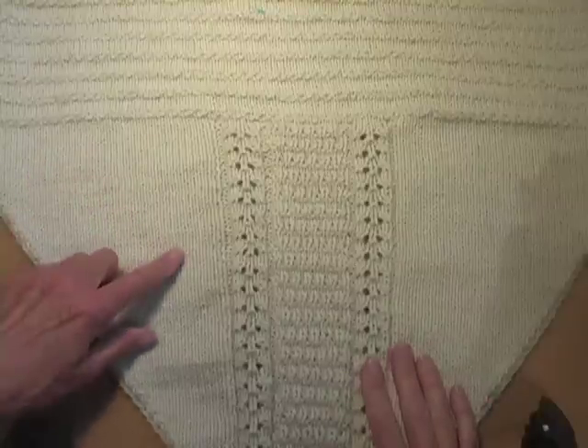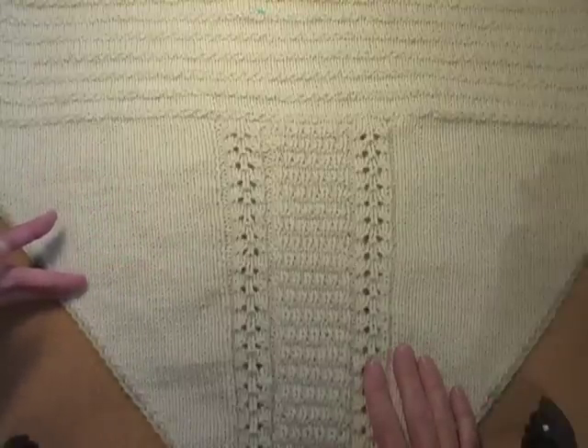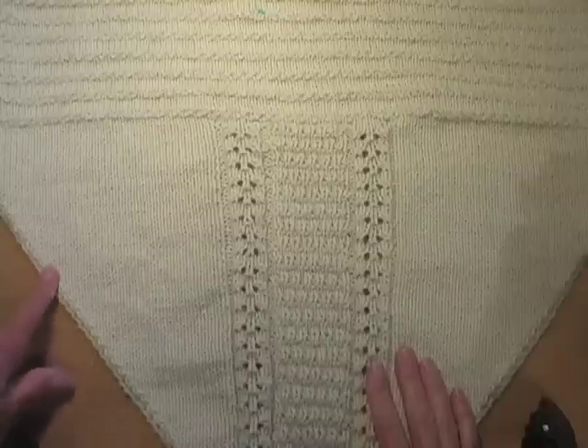If I'm knitting something that has pieces that are seamed together, I usually start and end the skeins of yarn at the very edge of the pieces so that I can work them into the seams later. I've already shown you how to do this.